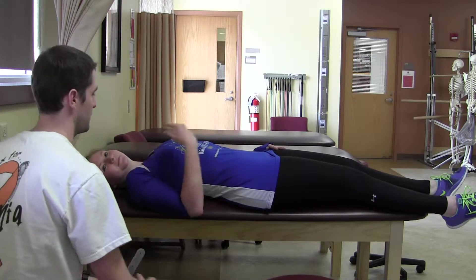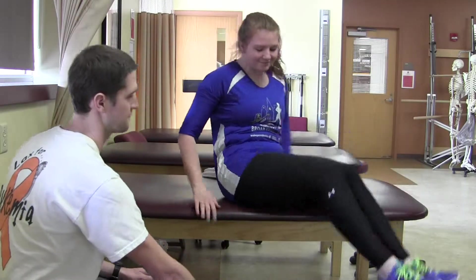All right, and then can you sit up for me? Sit on the stool. And now we're going to do elbow extension. So bring your arm down to your side like this.